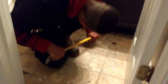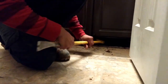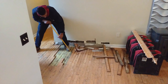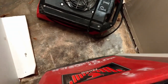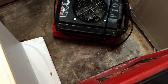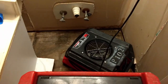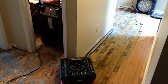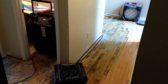We didn't realize that the bottom of our vanity was completely destroyed. We discovered that water was slowly coming up through the ground and was damaging our wood floors. Once the water was shut off to the bathroom, a humidifier and fans were brought in to begin the drying process. These fans had to stay on all night long.